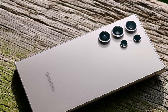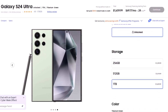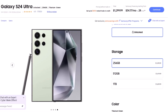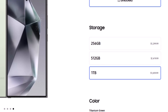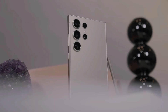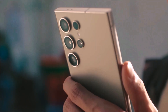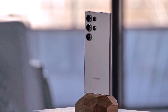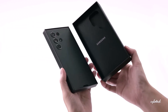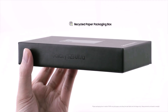The best-case scenario for potential buyers would be for the pricing to remain unchanged from last year. For reference, the Galaxy S24 Ultra starts at $1,299.99 for the 256GB model, going up to $1,659.99 for the 1TB version. Last year's starting price was already a $100 hike over the Galaxy S23 Ultra, so Samsung might decide to keep prices steady, possibly offsetting US rates with higher costs in other regions.